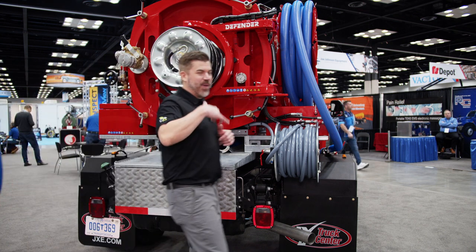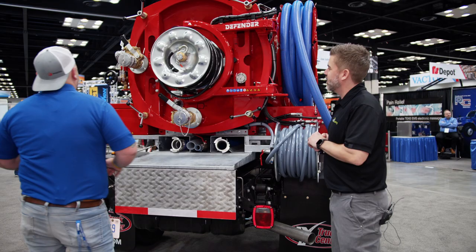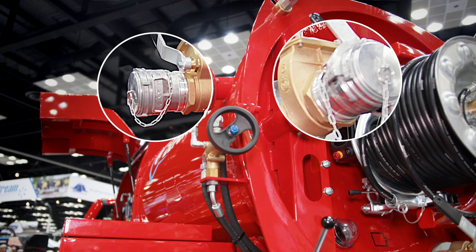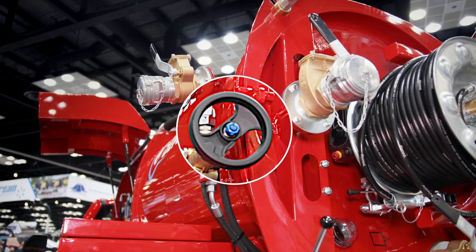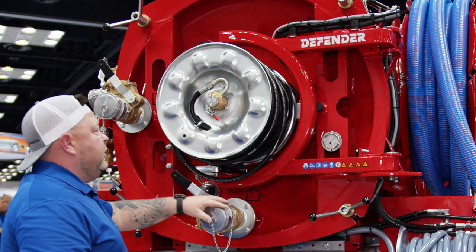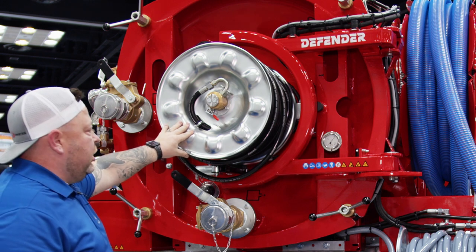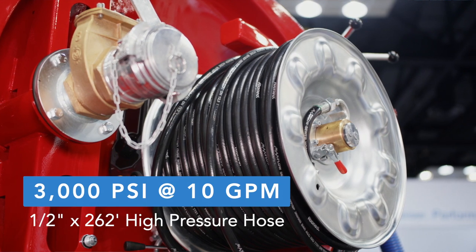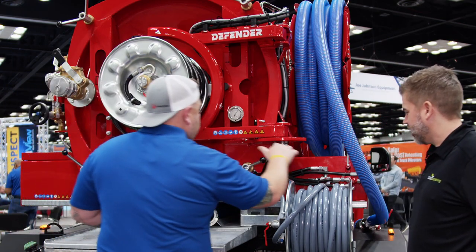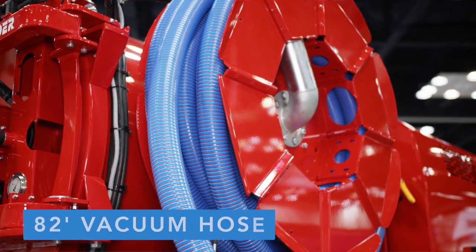Alright Mike, we're at the back end of the Defender now — let me know what's going on here. We've got a lot going on back here. We have two independent auxiliary inlet valves, our adjustable unloader valve, and this is the outlet valve. We have 262 feet of half inch high pressure hose, and this unit is running 3,000 PSI at 10 GPM. We also have our inlet for our jet and 82 feet of suction hose on here.